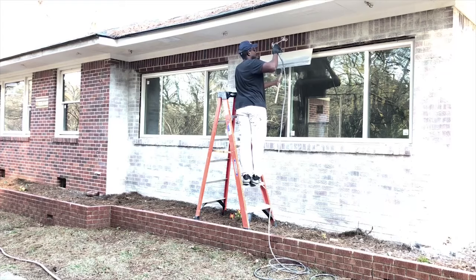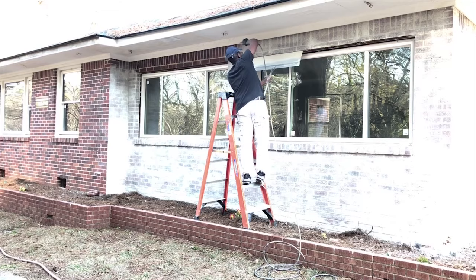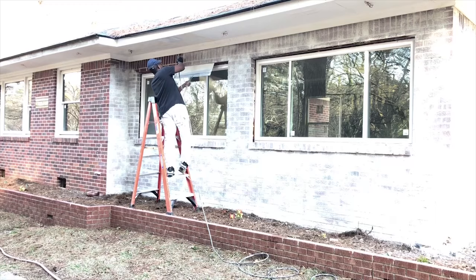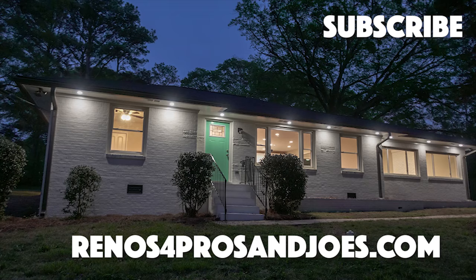Hopefully you guys found this video informative. If this is your first time watching one of my videos or visiting the website, don't forget to like, comment, and subscribe. If you've got additional questions about this lime wash project or some feedback, leave that in the comments below. As always, thanks for watching and I will see you guys on the next one.